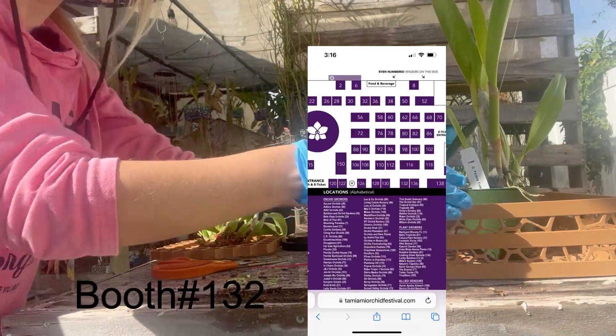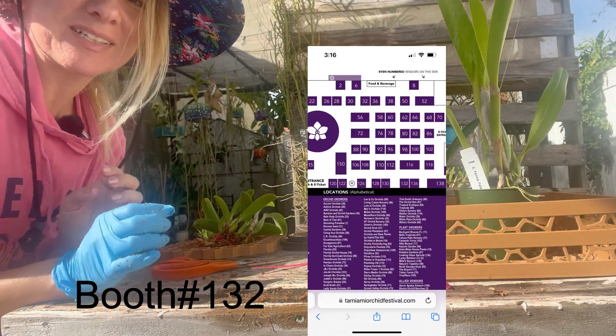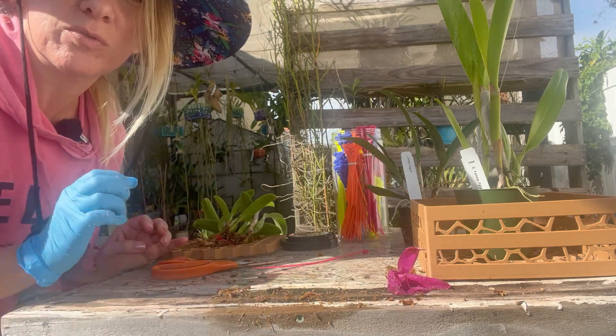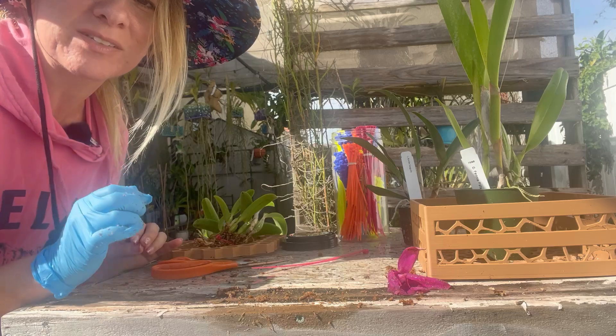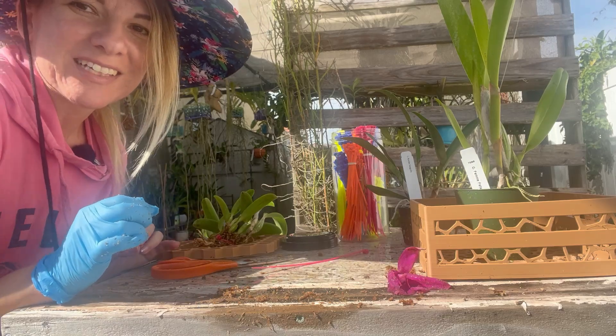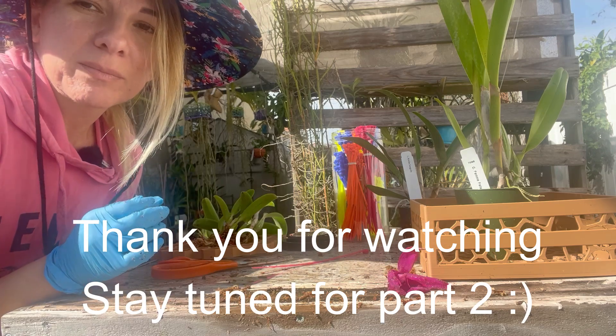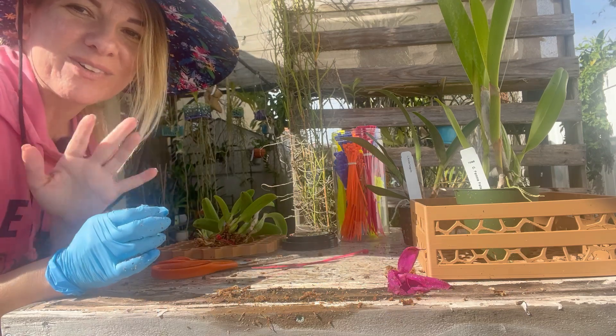I will see you soon at Miami — I'm super excited. Booth 132. I am working on the most beautiful baskets and mounts; I cannot wait to show you. So stay tuned and happy growing. And always remember, please be kind. Thanks for watching.